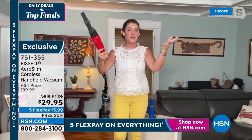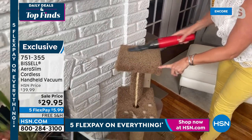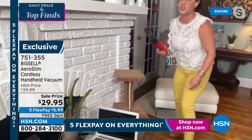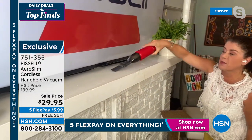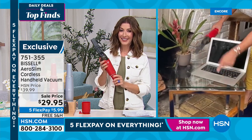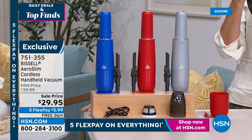Look at the suction — all the dust, dirt, and dander. It's almost like an extension of my hand. It's a 7-volt lithium-ion battery. Shop around — other cordless handheld vacuums are a hundred dollars and not as gorgeous. This is the best price we've ever had for the AeroSlim. This is how you store it — take it off and it fits right here. The filtration system: these washable honeycomb-shaped filters — you never have to throw them away, just wash them and pop back on.